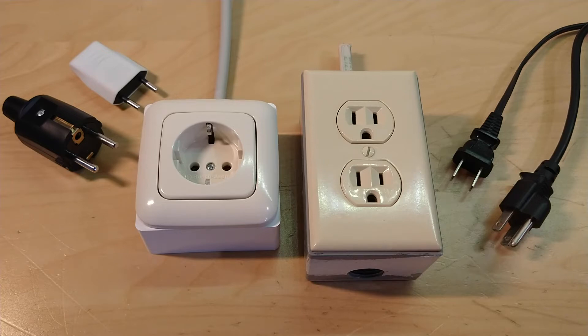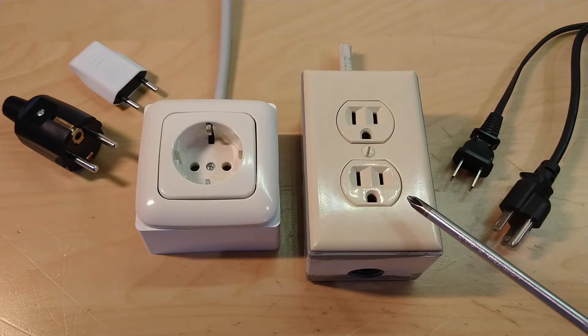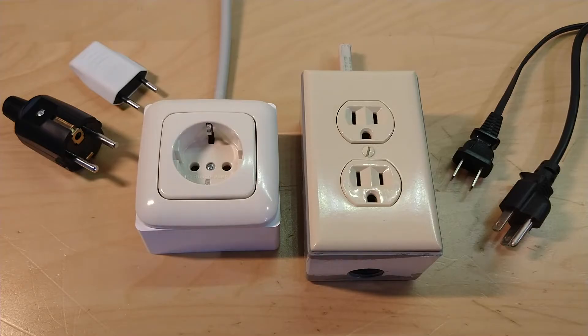Hello folks. Today we'll be taking a look at two different styles of power socket. On the left we have a European Schuko socket — the style in use in the vast majority of European countries. On the right we have an American NEMA 5-15 socket, the most common style in use in the US. On the sides there are also some plugs that are commonly used with each socket. We'll take a look at how they're constructed, mounted, and wired up, and the various differences between them.